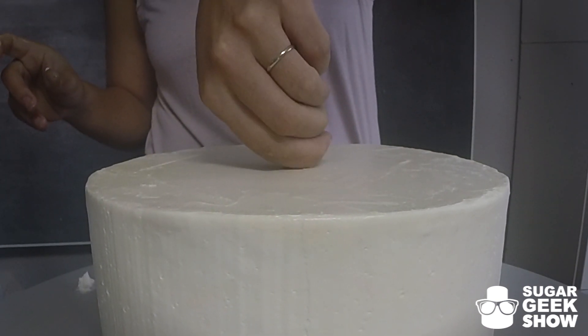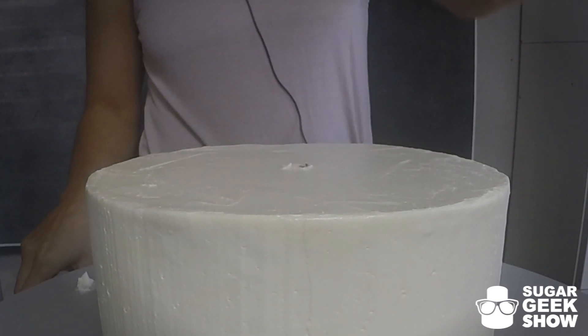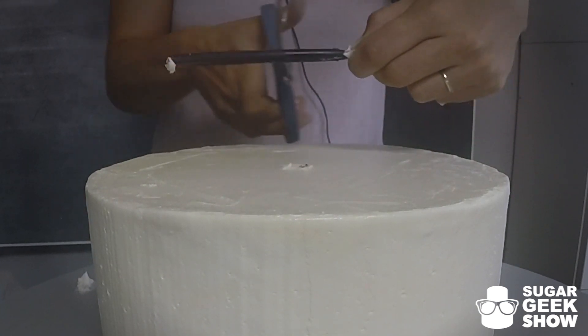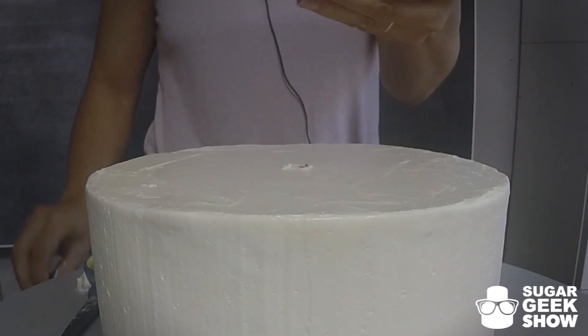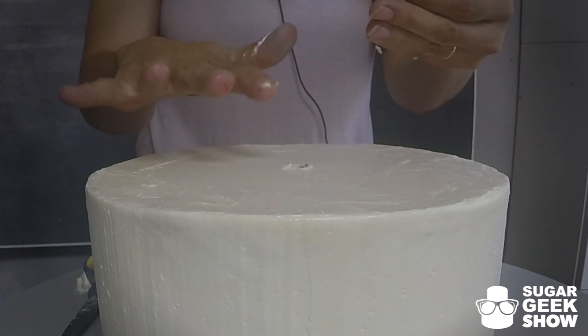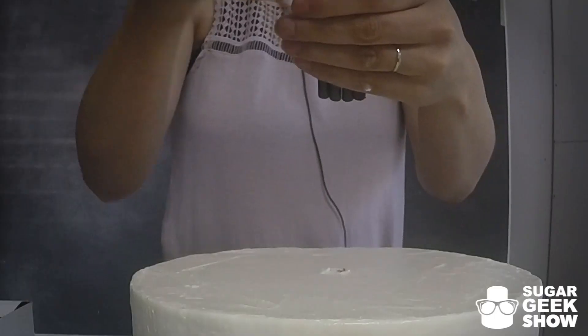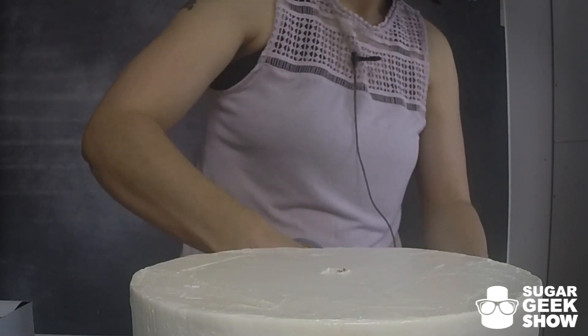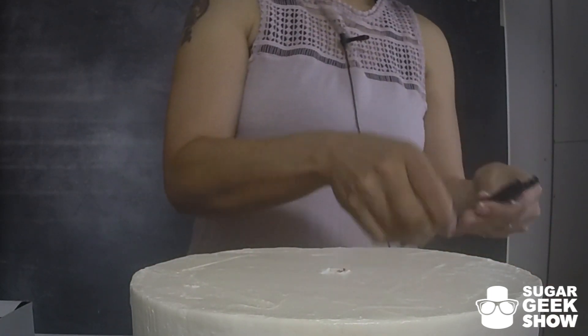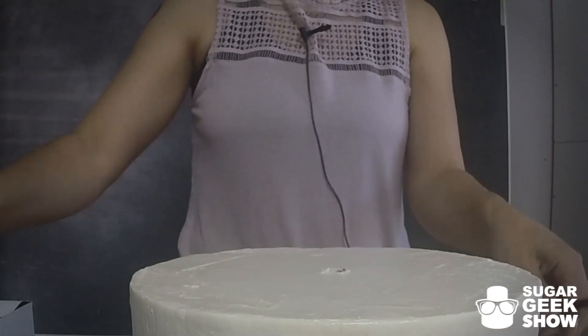The way I do it is I put one straw right there in the center. Measure where the top is with your finger and give it a cut. The rule of thumb for me is one straw for every inch of the cake. So this is a nine inch cake, so I'm going to make nine straws. I'm using my middle straw as the guide.